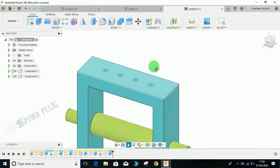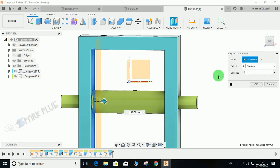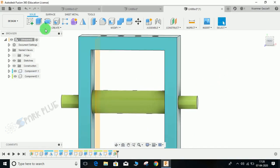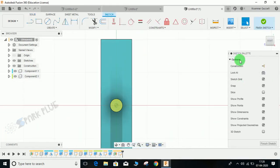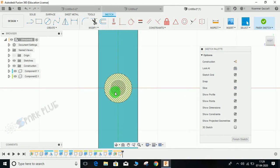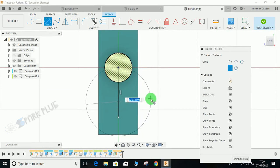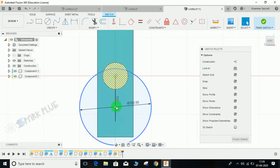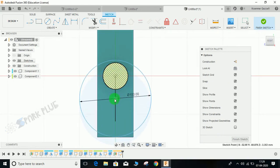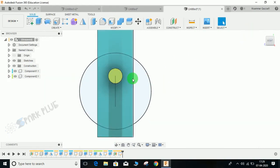Now I am going to create a sketch — create a plane offset to this plane with an offset distance of 8, and press Enter. Click on sketch, select this plane, and from the sketch palette click on Slice so it creates a slice. From the origin draw a line, and on this line draw a circle of diameter 100. Bring it upwards, press D for dimension, and from the center of this circle to the earlier circle give a dimension of 20.